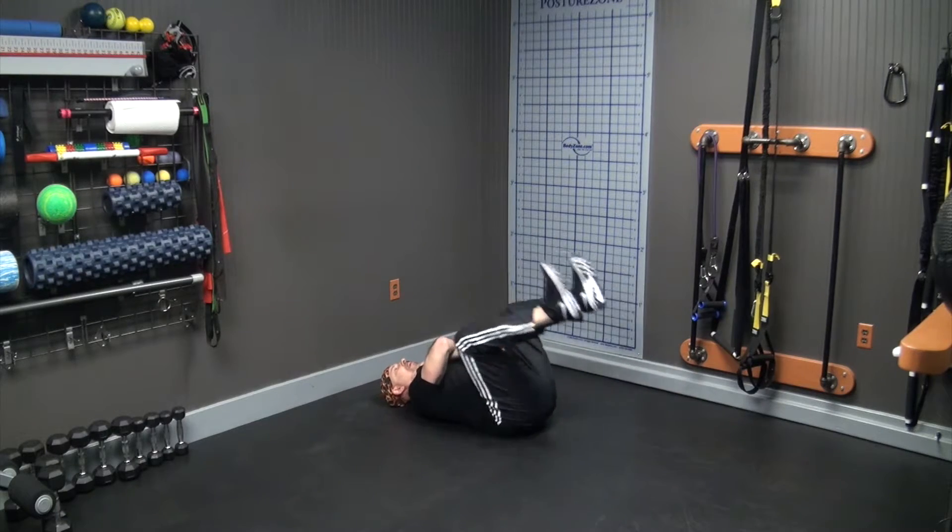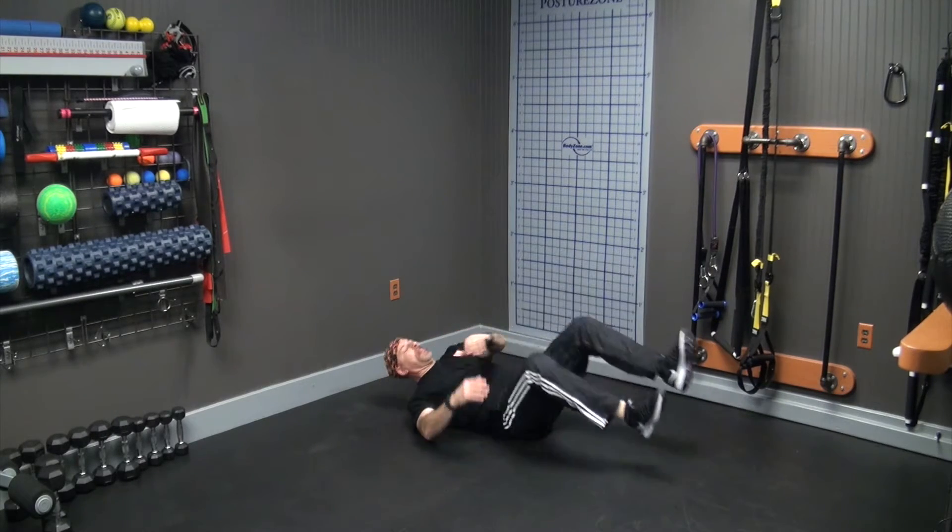Or raise your arms up and do it like that. And there you go — bodyweight reverse crunch.